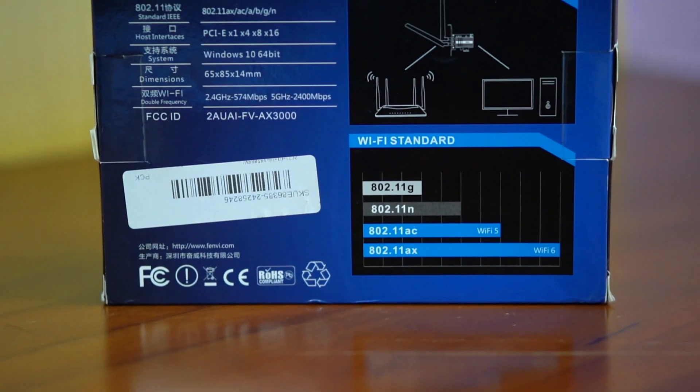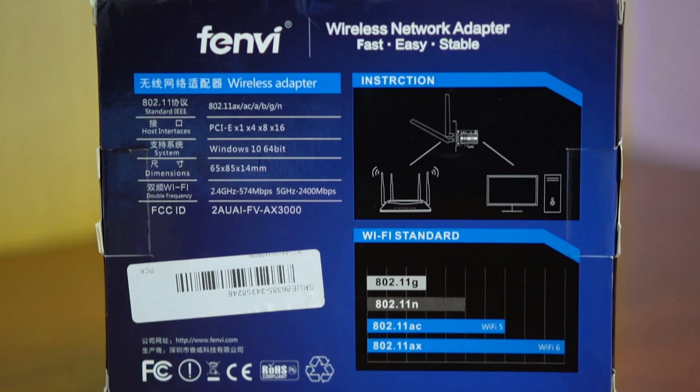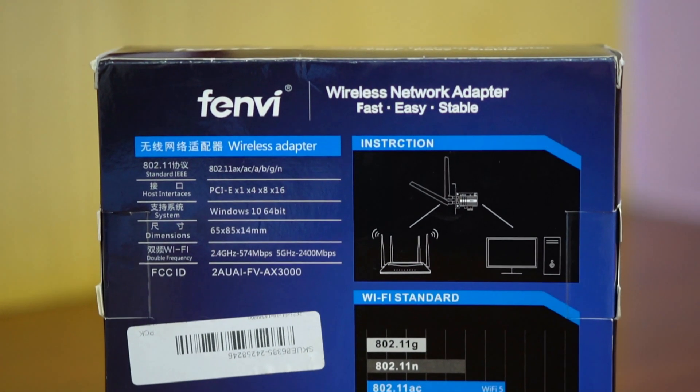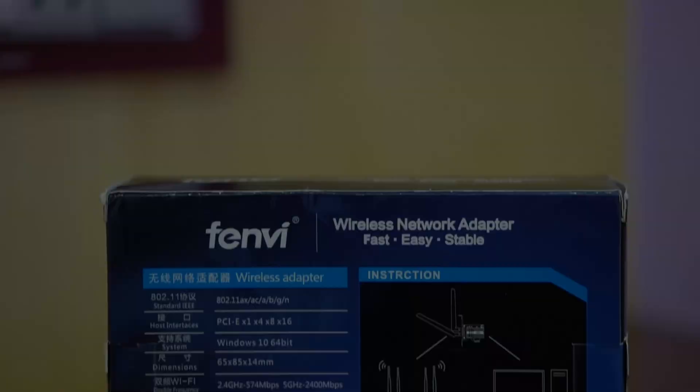Today, I'm going to unbox and test this Fenway X3000 network card that sports the Intel X200 chip inside. Let me quickly run the specs here for this device. But before we start, please consider subscribing to my channel.